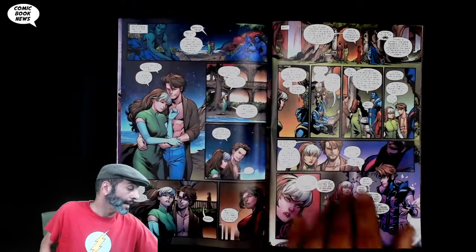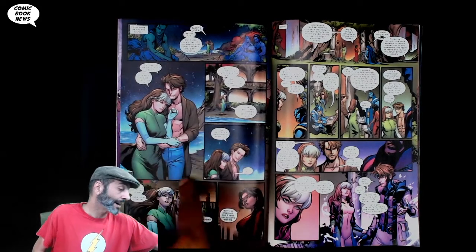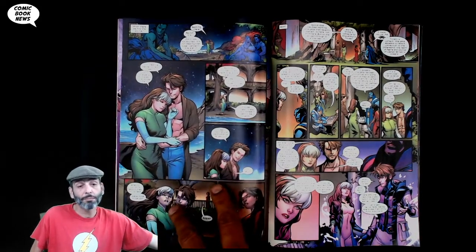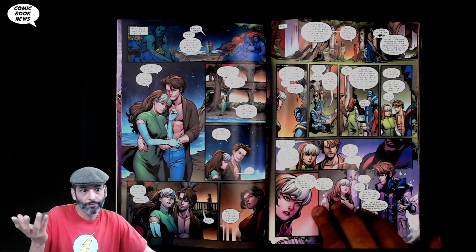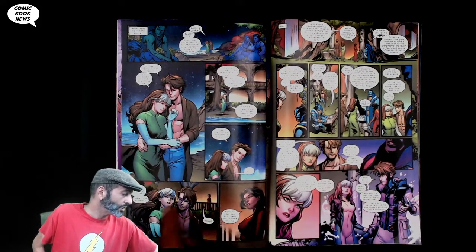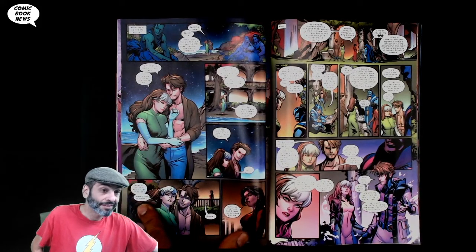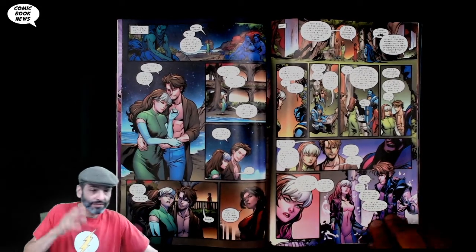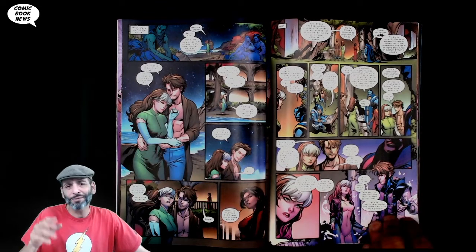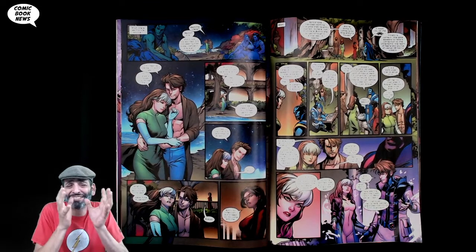Cut back to the island and to Rogue and Gambit sitting around being romantic, talking about getting a house in the bayou — they found a little bayou in the middle of the islands. She starts talking about making more mutants, maybe having a baby. And so that's where it's left — this is what all the Rogue-Gambit fans want: they just want them to be happy, married, and have kids.